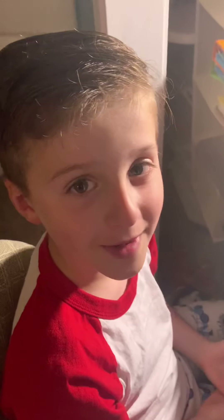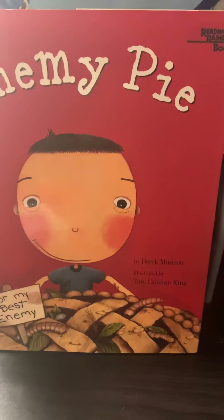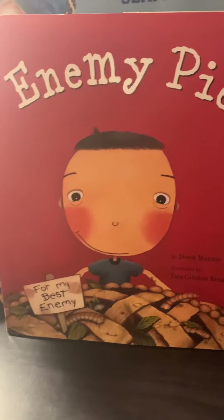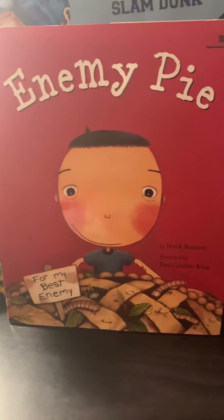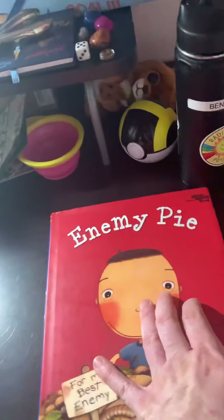Hey BV, today we're going to be reading a book called Enemy Pie by Derek Brinson, illustrated by Tara Callen. My dad read this book to me in kindergarten or first grade, and he did a great job. It's a really good book, and now we'll read it to you.